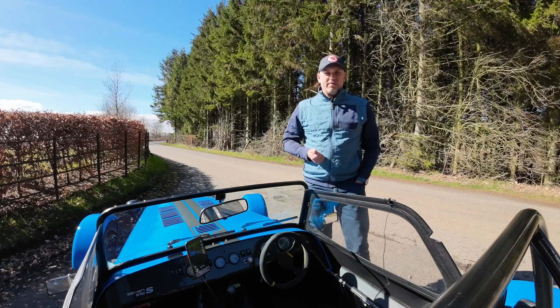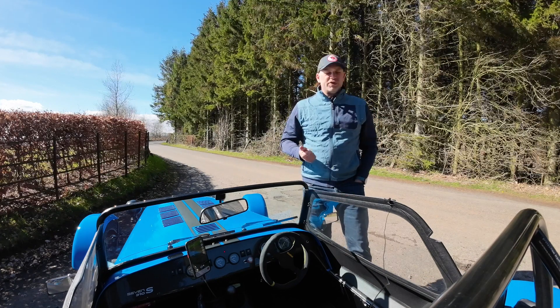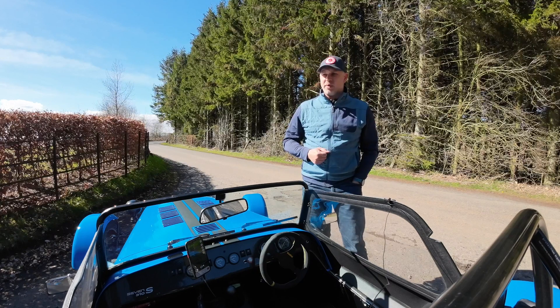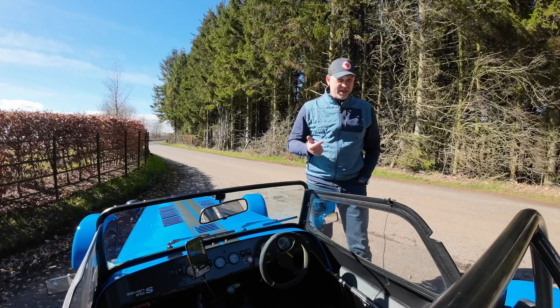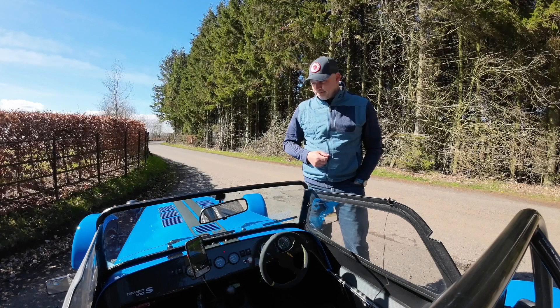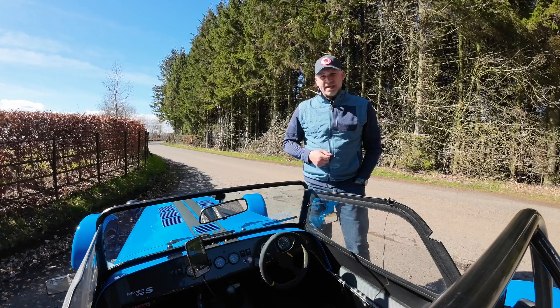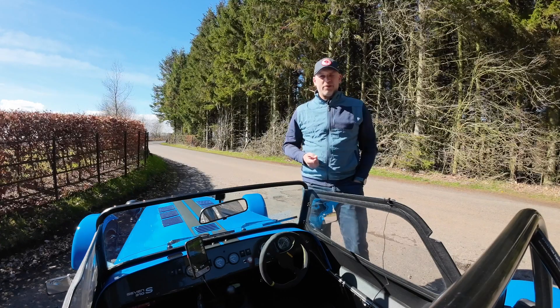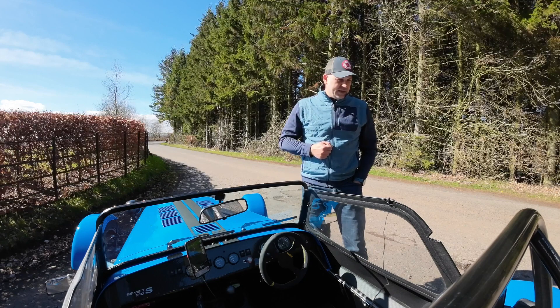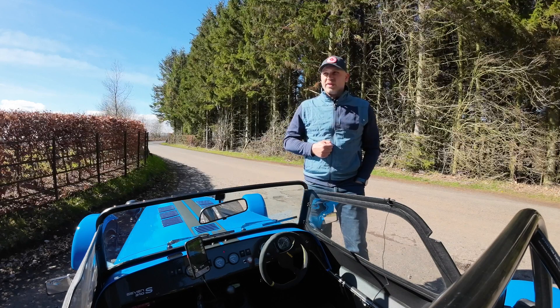I'd read a lot about the benefits of changing my flywheel and a few negatives as well. Some of the positives I'd read about were quicker pickup, better engine braking, more responsive throttle. And the main negative was that it could be a bit lumpy around town.